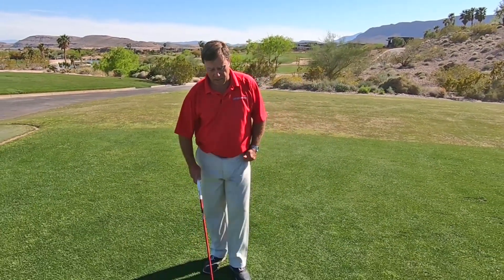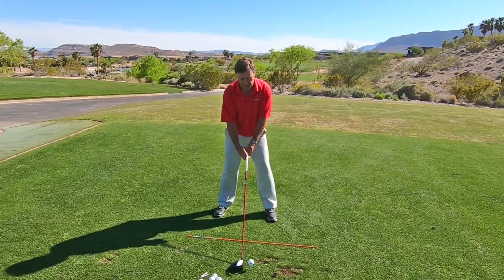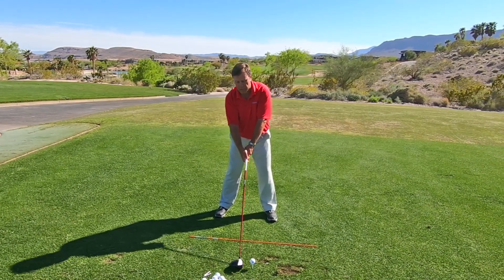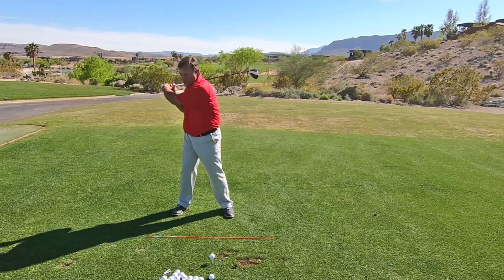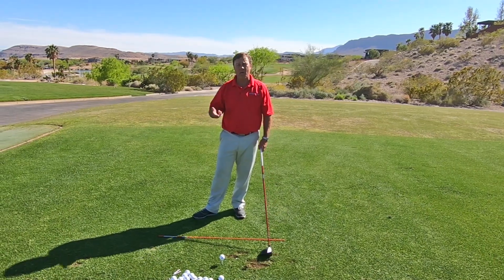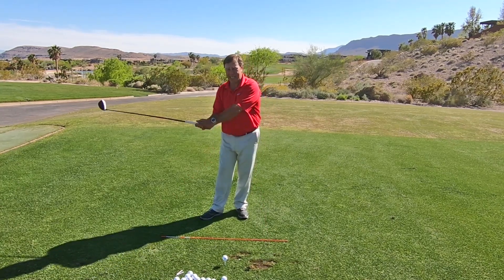I need you to loosen up your arms. Now some people seem to misunderstand what I'm saying, so let me demonstrate. Here's the difference. This is what I would call floppy arms — somebody gets so unbelievably loose with their arms that they start flopping the club all over the place. Floppy arms — that is not what I teach, and in no way do I want you to do that. What I want you to do is loosen up your arms and loosen up your wrists.